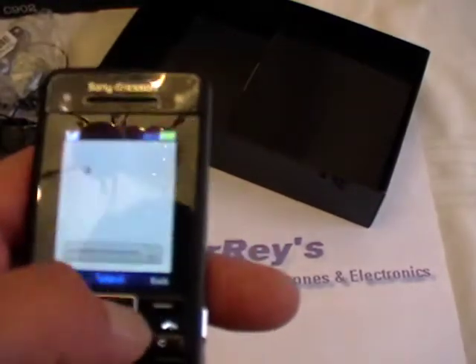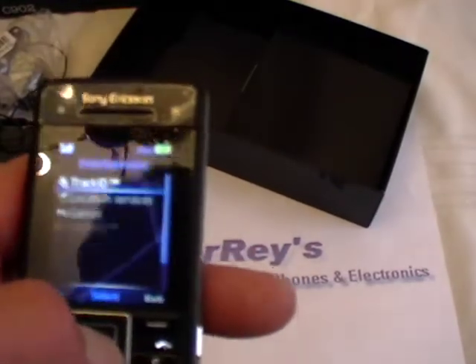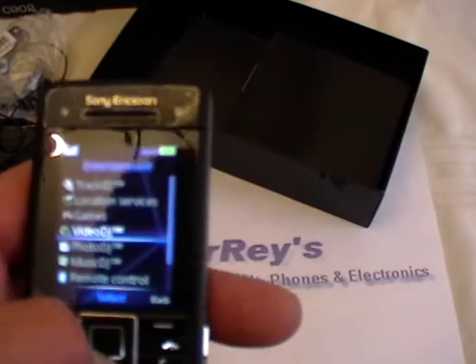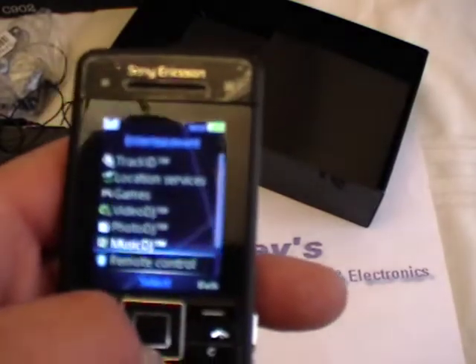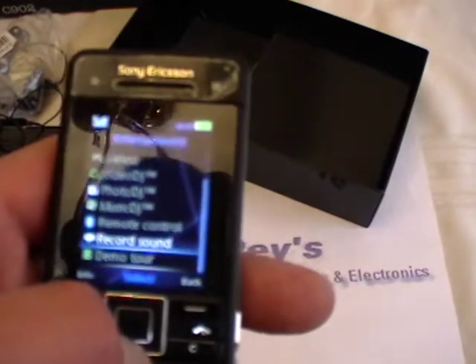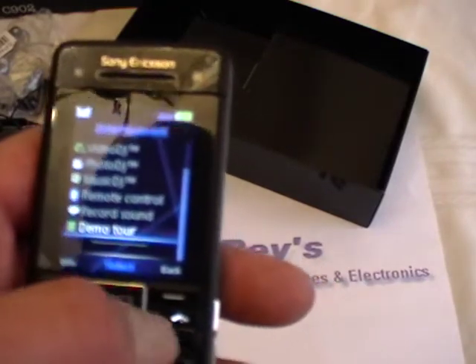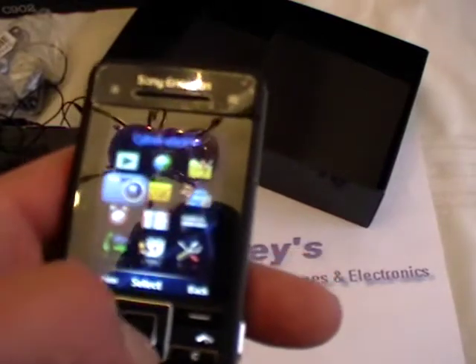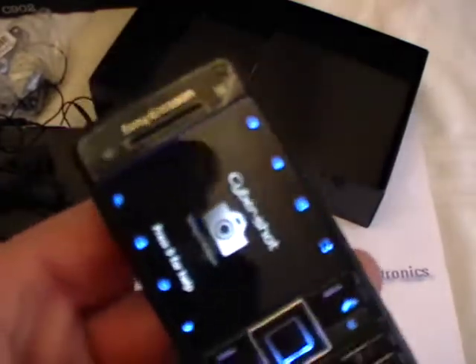Not right now, let's go back — just want to show you the basics. We have Track ID, Location services, Games, Video DJ, Photo DJ, Music DJ, Remote control, Record sound, and Take a little tour. This is the most interesting part — the camera — because it's a 5 megapixel camera and it's really cool. You open it up and you take your shot.